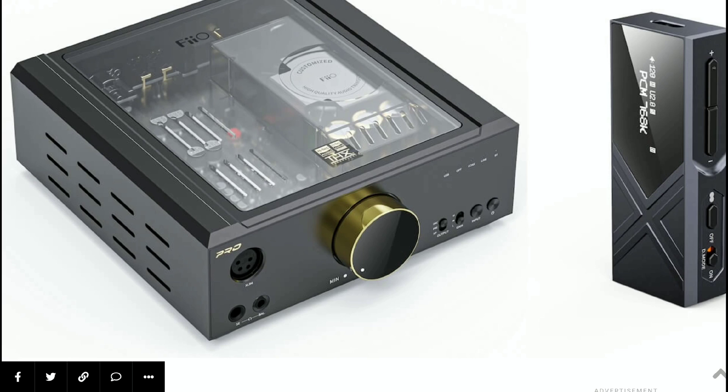If you want a very portable USB headphone DAC amplifier, you can go for the new K17. This model comes with a massive 650 milliwatts of output power, utilizing dual flagship ESS9069Q DACs, and also comes with THX AAA amplification.